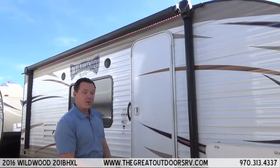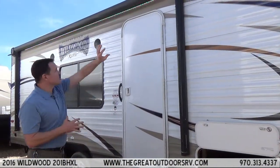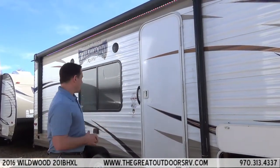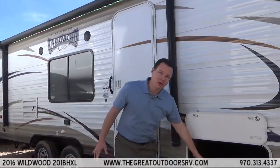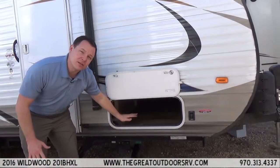This has a power awning, power stabilizer jacks, and a power tongue jack. They have also put in a new light strip that you can control what color the awning lights are. It has a nice size window, outside speakers, and pass-through storage all the way through that you can also access from underneath the couch.